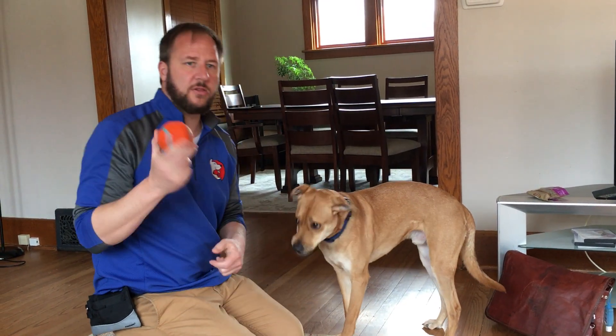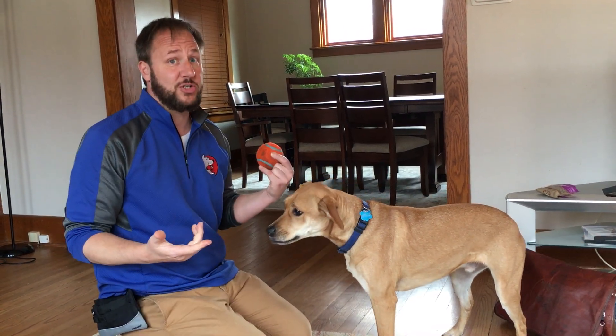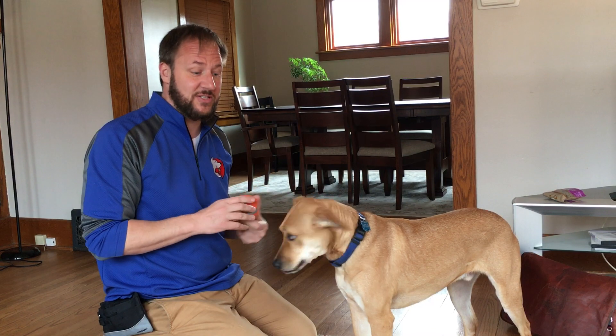What we're going to do is find low-value items. This is a low-value item because he's allowed to have it. If I have a sock or a shoe, that's a high-value item. If I run away from the human, they'll chase me with this item — and that's what we train our dogs to do instead of actually teaching them to drop.